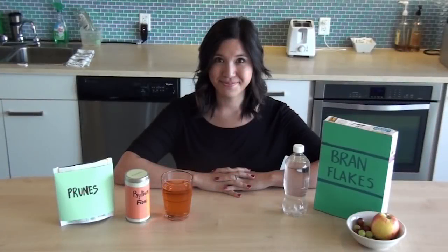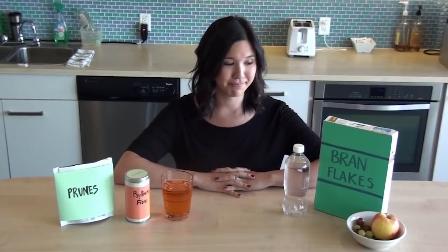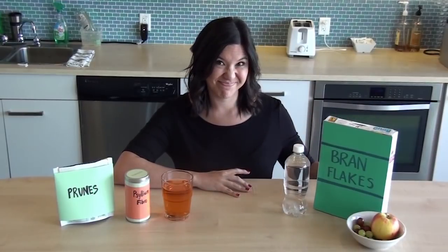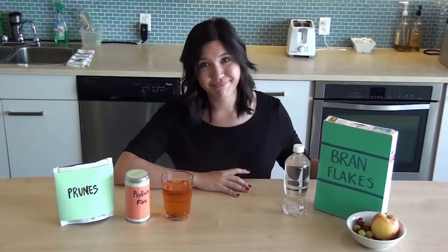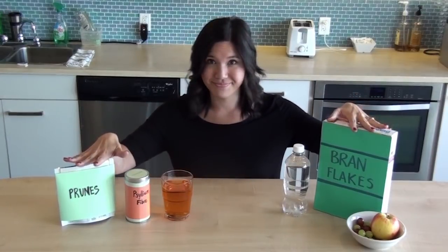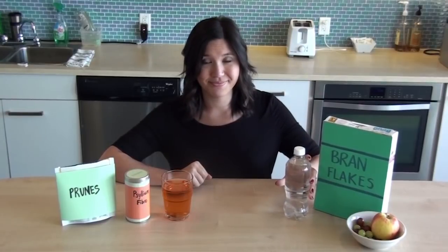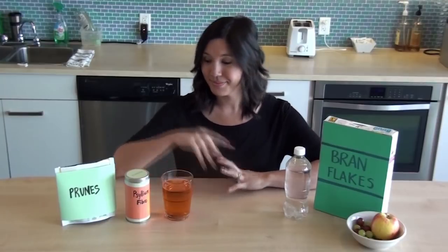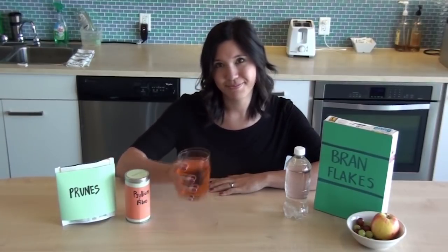Constipation is a side effect of surgery that can be difficult to manage. There are many factors that will prevent you from being regular — one of the biggest culprits is pain medication. Plan on keeping high fiber foods in stock and try to keep hydrated. If you are normally prone to constipation, there are a variety of stool softeners and laxatives — you can discuss your options with your pharmacist.